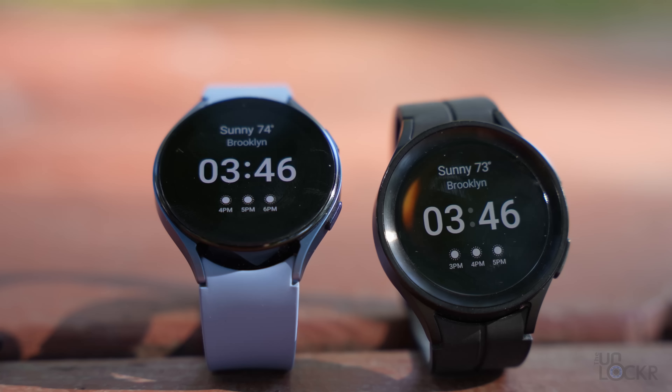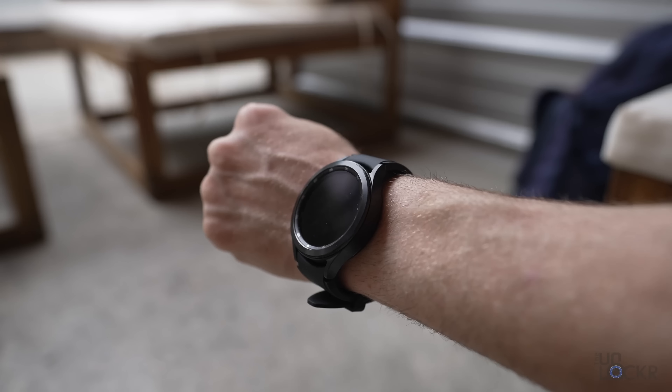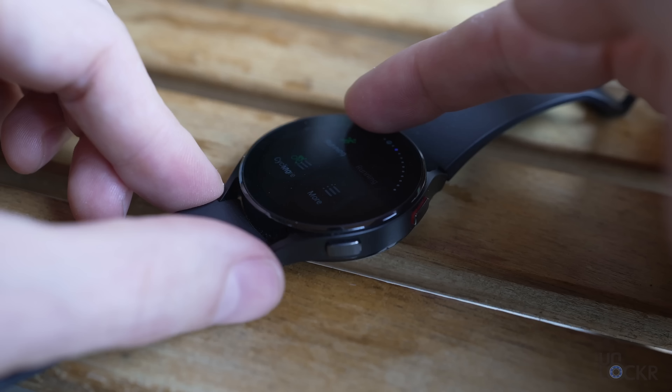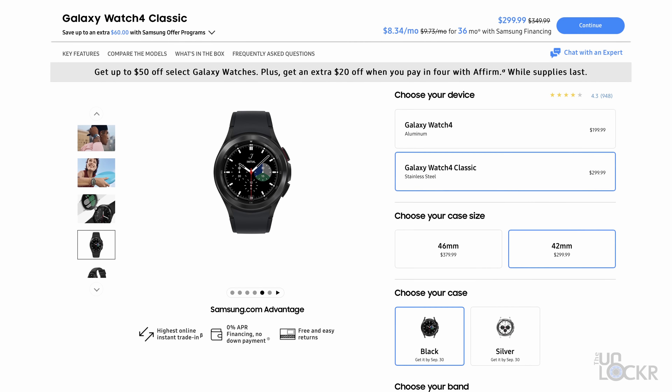So now we have two models of the Samsung Galaxy Watch 5: the Watch 5 and the Watch 5 Pro. Last year, instead of the Pro, we had the Classic, which was essentially the same thing as the Watch 5 but had a physical rotating bezel. That, apparently, is done — you can still buy the Watch 4 Classic on Samsung's site, but they're not making a new one.